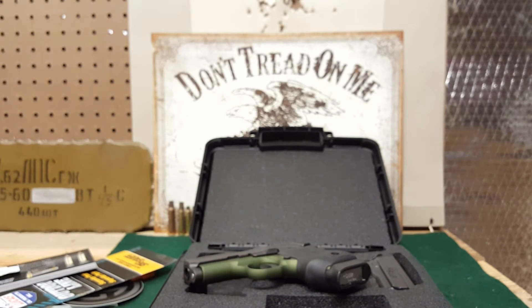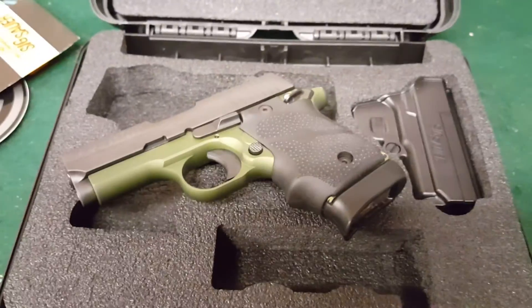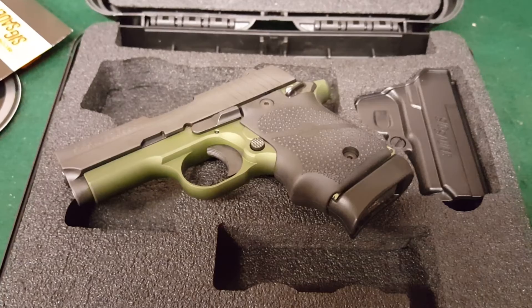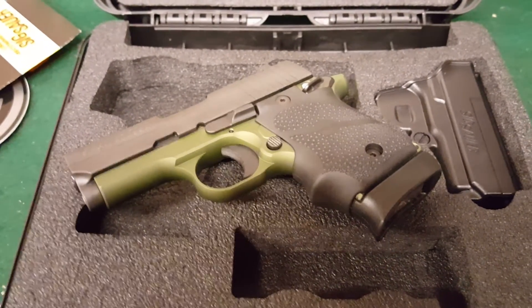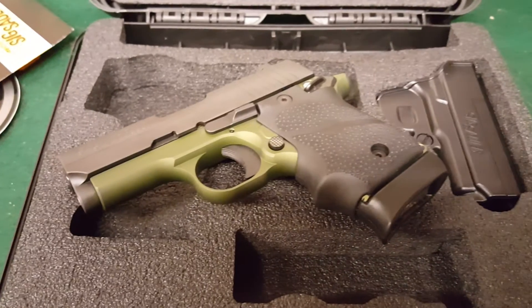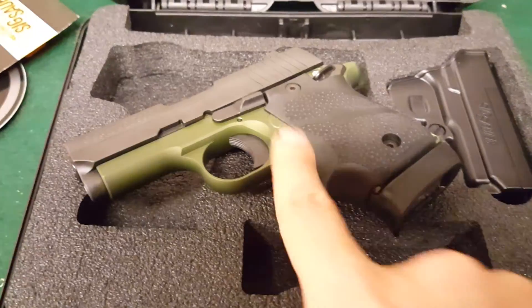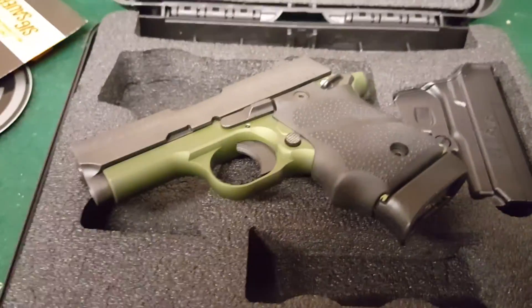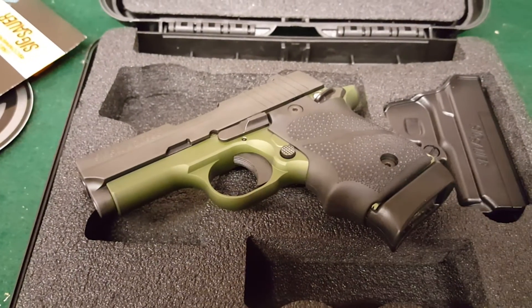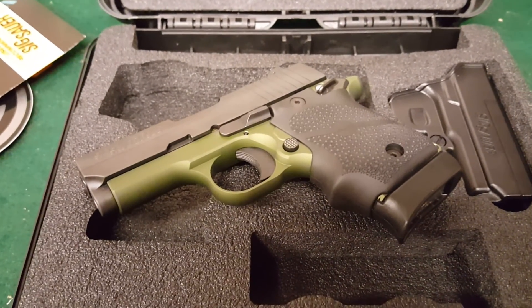If you guys have any questions or comments, leave them below for me. If you have this gun, any experience with it, let me know. Hopefully I'll do a video for you guys — an update once we get it to the range. And then I'm going to do a comparison video between this gun and the Kahr CW380. I know they're different calibers, but they fall into the same category. So stay tuned for that video. Thank you guys for watching, hope you have a good day.